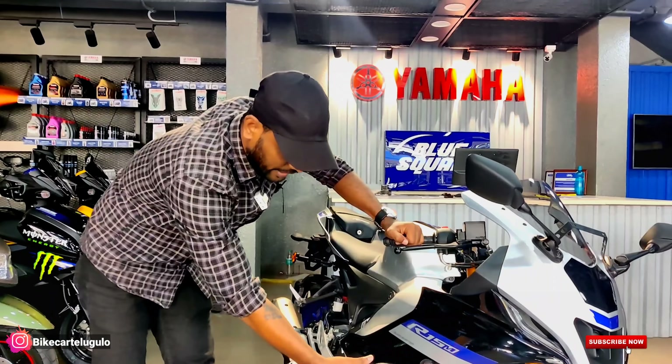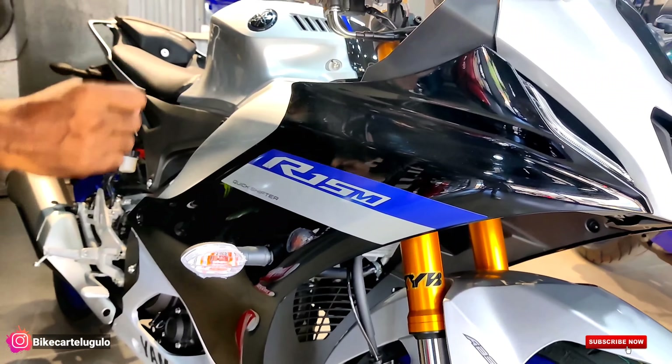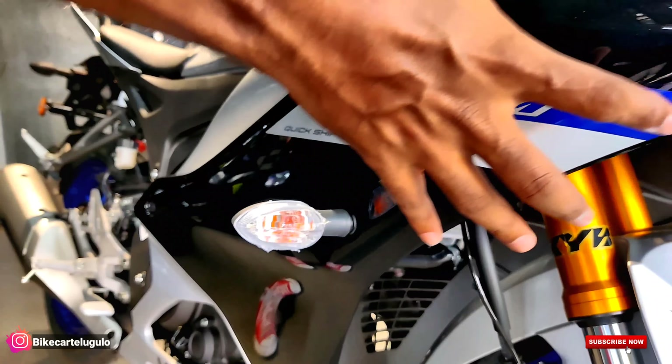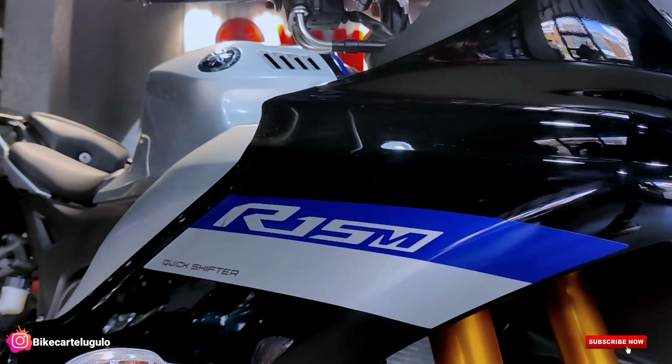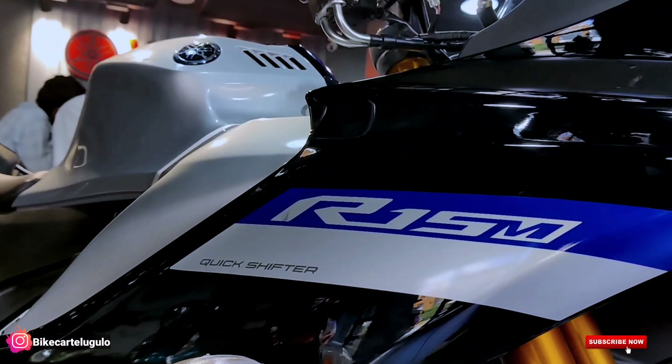Moving to the indicators — there are a lot of enhancements here. The main headlamp is LED, but the indicators are still continuing as halogen. Looking at the fairing design, the aerodynamics have been improved with better fairing design all around.